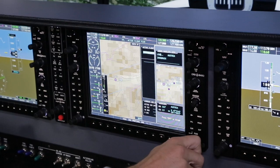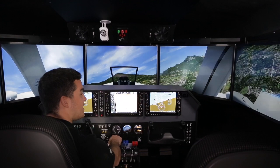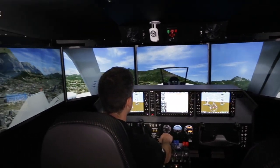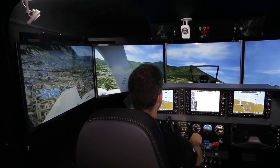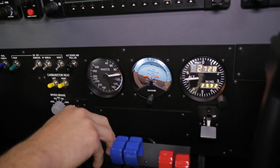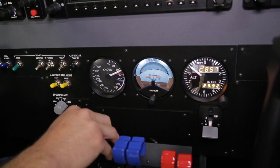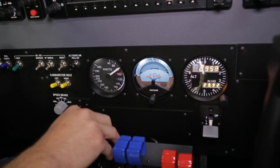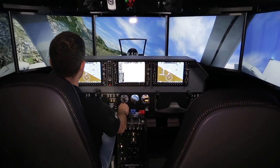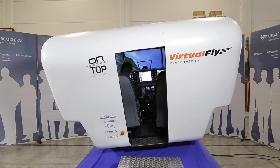We are taking off in this case from Lima Oscar Whiskey India. Lima Oscar Whiskey India is Innsbruck in Austria, a country in the middle of Europe next to Switzerland and Germany. This is a very famous airport in flight simulator as it's surrounded by the Alps, by mountains, and it's always a very beautiful airport to come and fly.